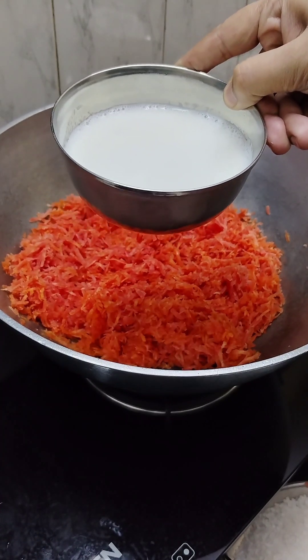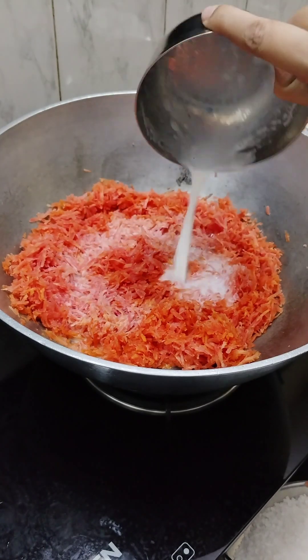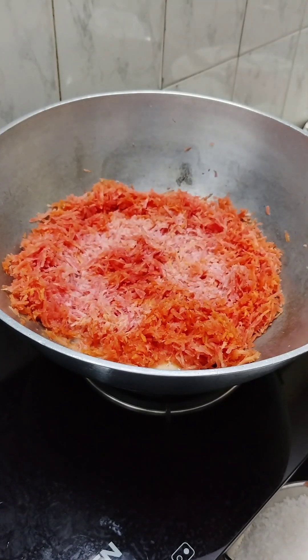Here we will take 3-4 cups of milk. This is a full fat milk. We have measured the gajar and sugar in this cup.